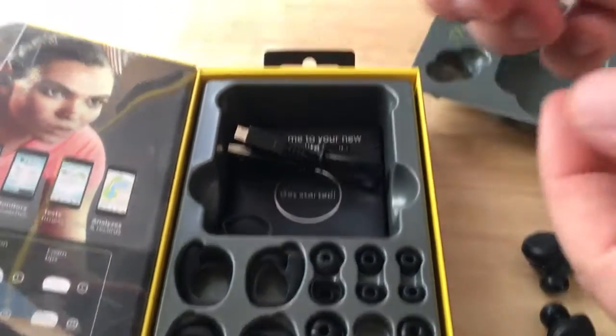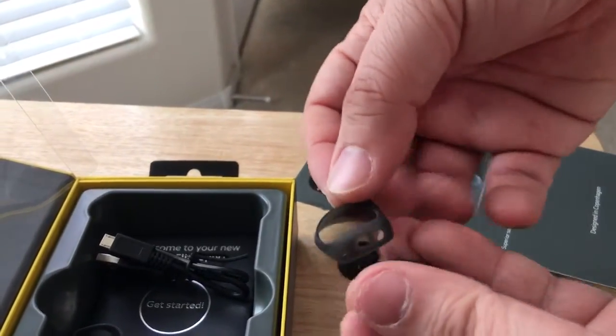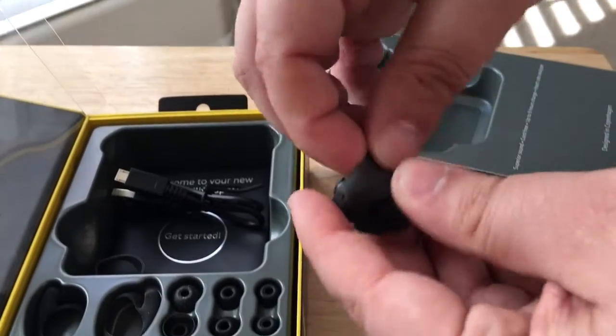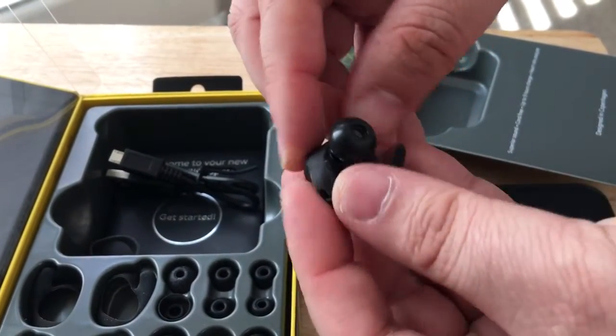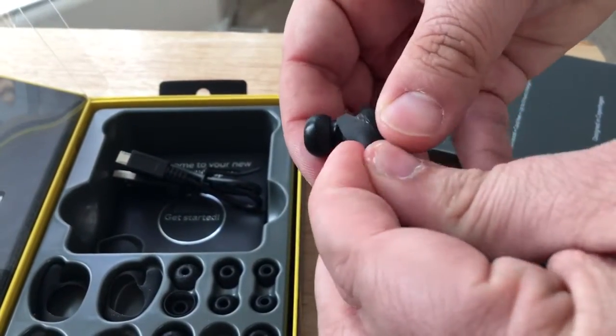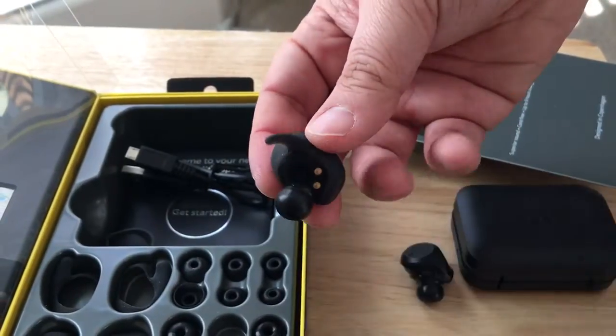So we'll show you how these go on. This is the one for the heart rate monitor. Place it over here and it stretches to fit, so that way you get a secure fit. That fits securely in the ear.